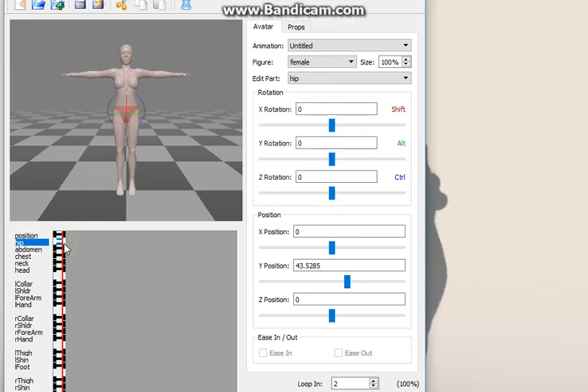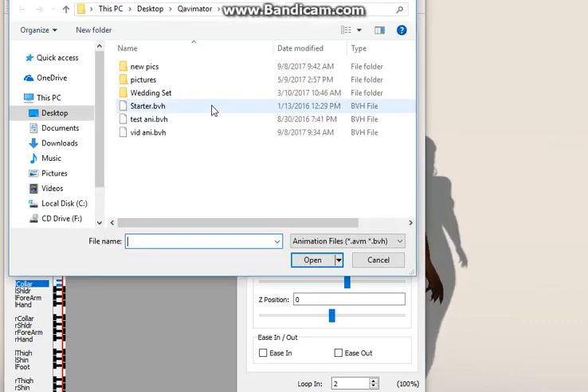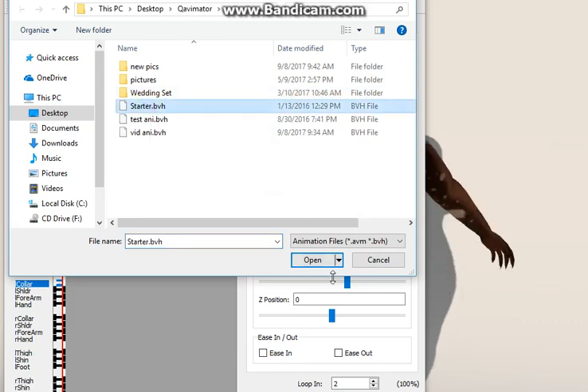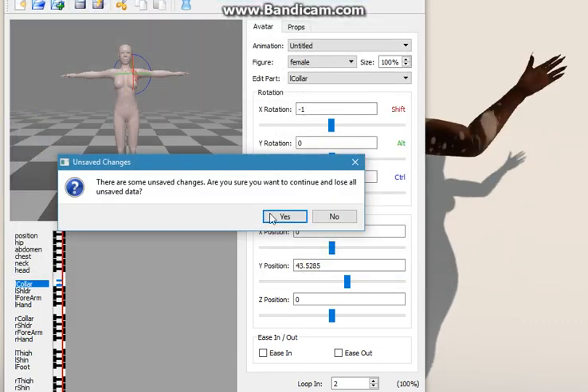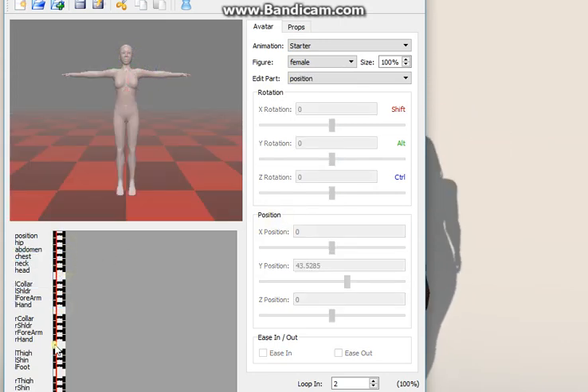For starters, you're going to animate each joint. You're going to use plus one for the right side and the center portions — like your hip, chest, and abdomen. For the left side you're going to use minus one. It's good to have one that's done already so you can start from there with all your left side and everything animated.